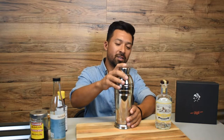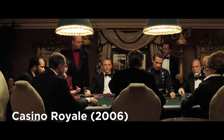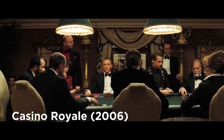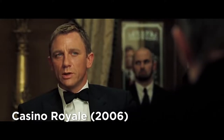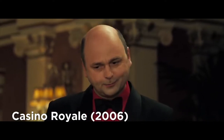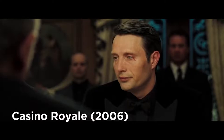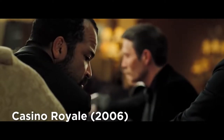And as one of my favorite characters likes to say... 'Dry martini.' 'Oui, monsieur.' 'Wait. Three measures of Gordon's, one of vodka, half a measure of Kina Lillet. Shake it over ice and then add a thin slice of lemon peel.' 'Yes, sir.' 'I'll have one of those.' 'So will I.' 'My friend, bring me one as well. Keep the fruit.'